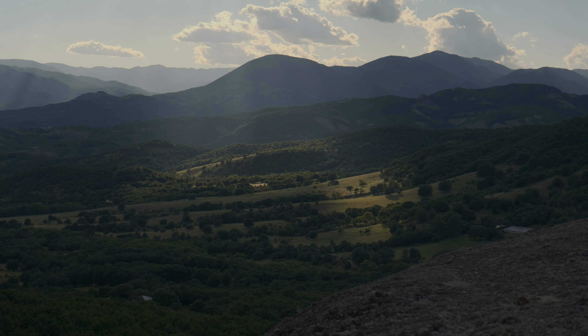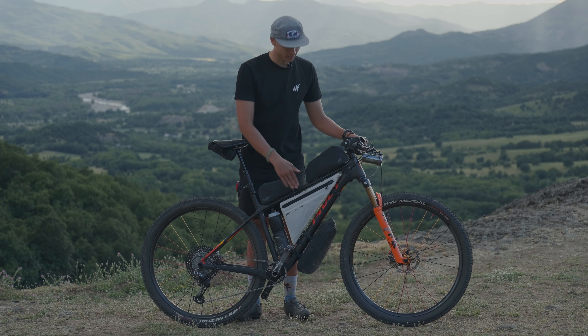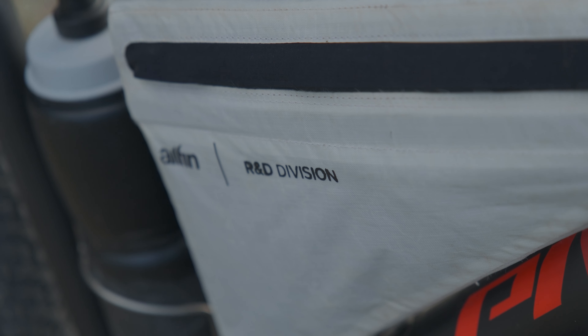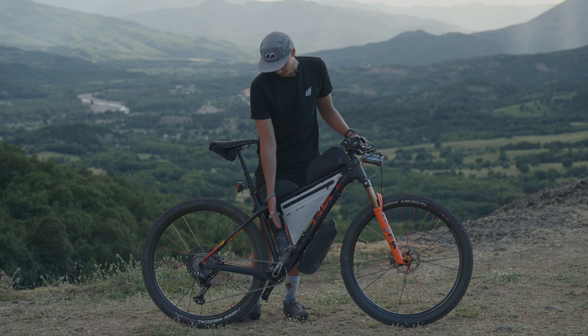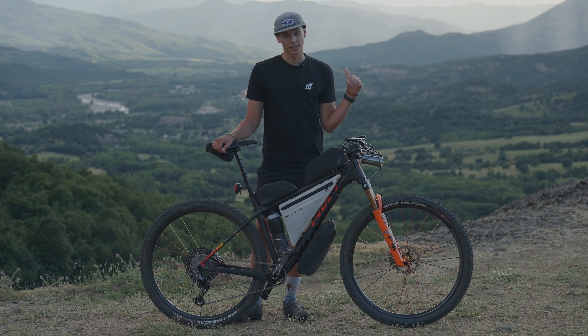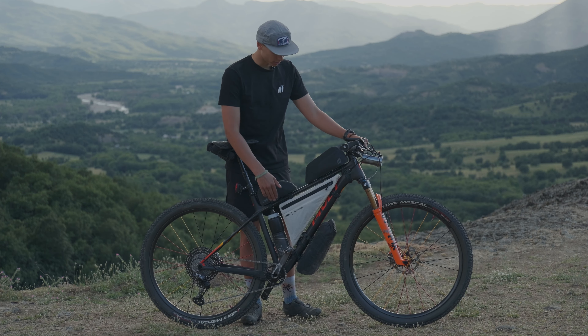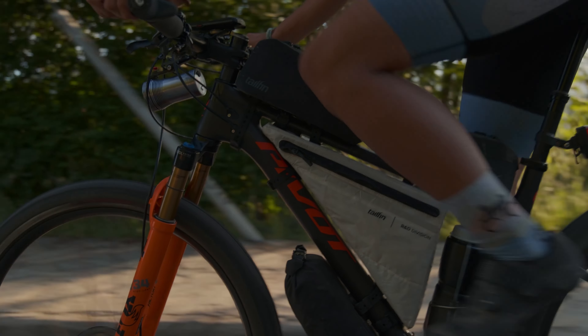I wanted to highlight some special things about this frame bag — it's part of the Tailfin R&D division. It's not a full frame bag; it's half, or a little over half. That allows me to run a water bottle, so I have to carry a little bit less on my back, which is nice for those long hike-a-bikes and fatigue overall. It's also tapered so I don't have to worry about rubbing my knees.